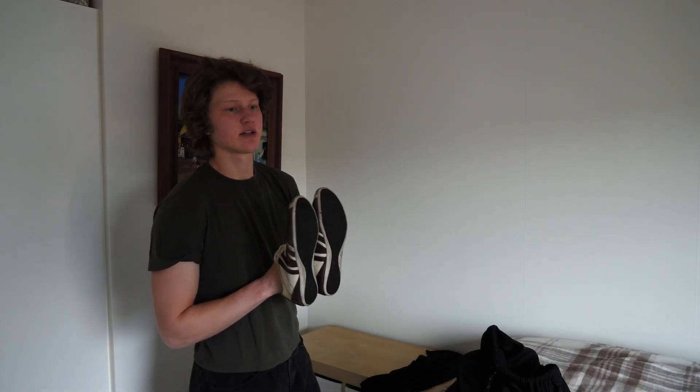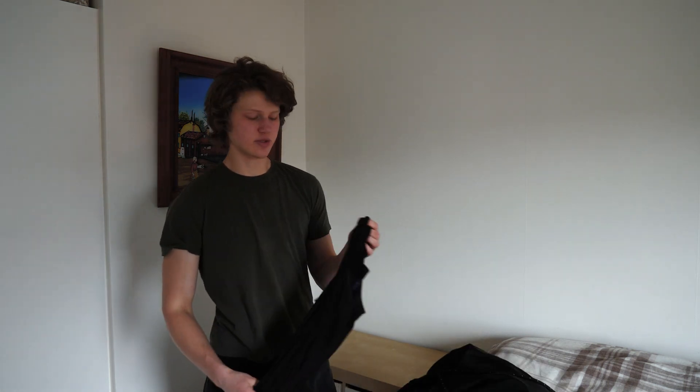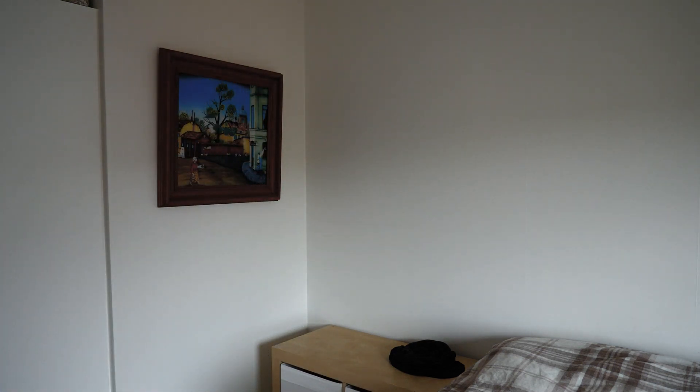I also bring my training shorts, and that's it. If I'm doing any leg press movement — like a leg press or today a Bulgarian split squat — I bring my shoes, but most of the time I don't. I usually go in my training top, a tank top or a t-shirt like this one. Of course I also have my wallet with my gym membership, headphones, and keys, and I usually walk like this to the gym.